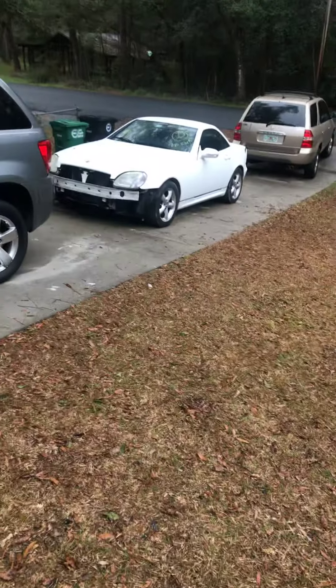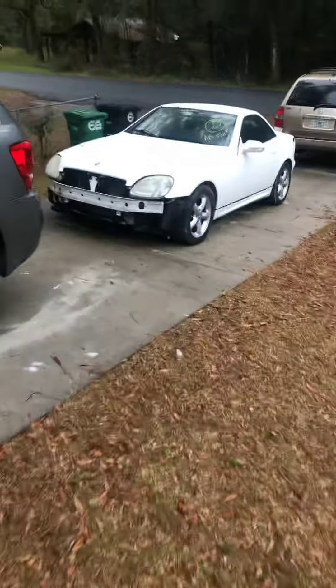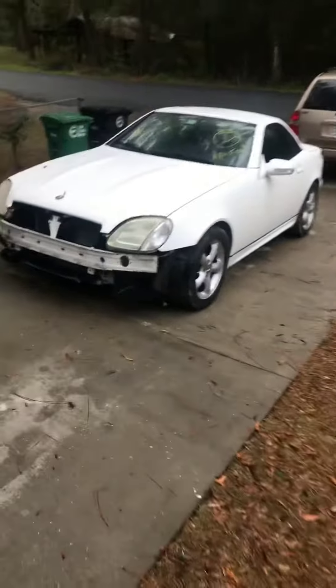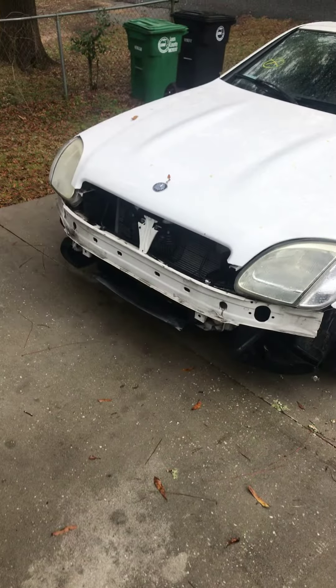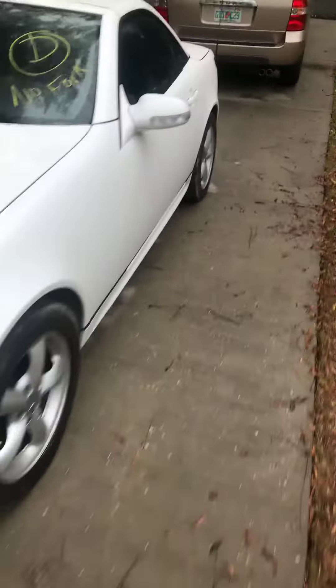Hey, good morning everyone! Eric with AutoPlay here. I want to show you what I got from Copart in Jacksonville — a sight unseen 2004 Mercedes-Benz SLK 320. I'm going to do a little flip on it. From the pictures it looked like it was just missing the front bumper and grille, and the body looked pretty good all the way around, so I went ahead and got it.